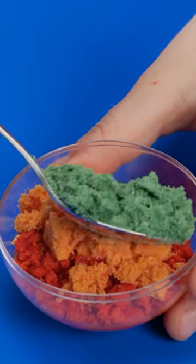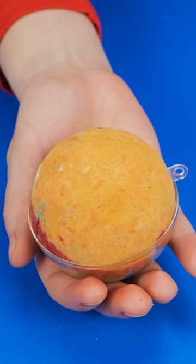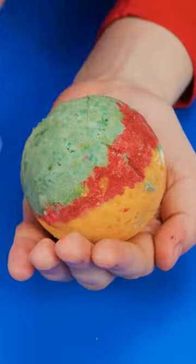I wanna make it multicolored. All I've done is used different food coloring. Now I'll pack it down. And I'll just join them together.